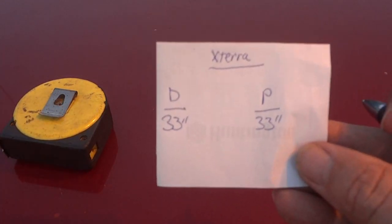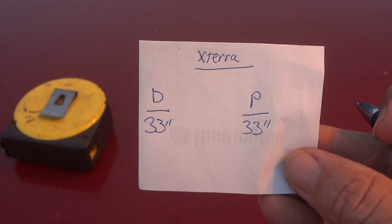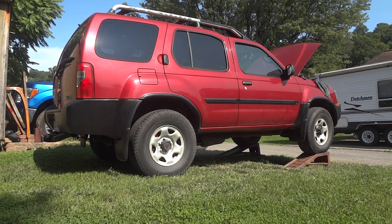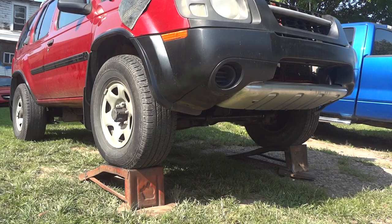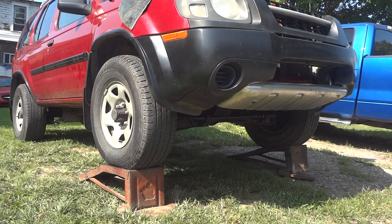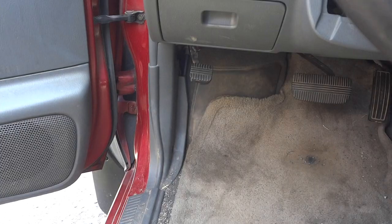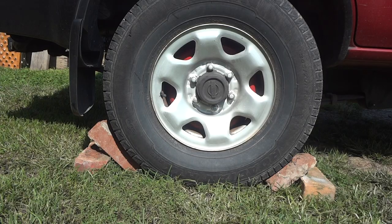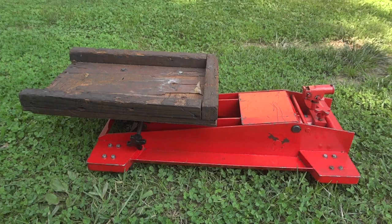I'll be doing my own transmission in my own backyard. The ground is fairly level, and I have the front of the SUV up on a set of ramps with the e-brake set. Both rear wheels are blocked for safety — this is very important. Your safety is always first.